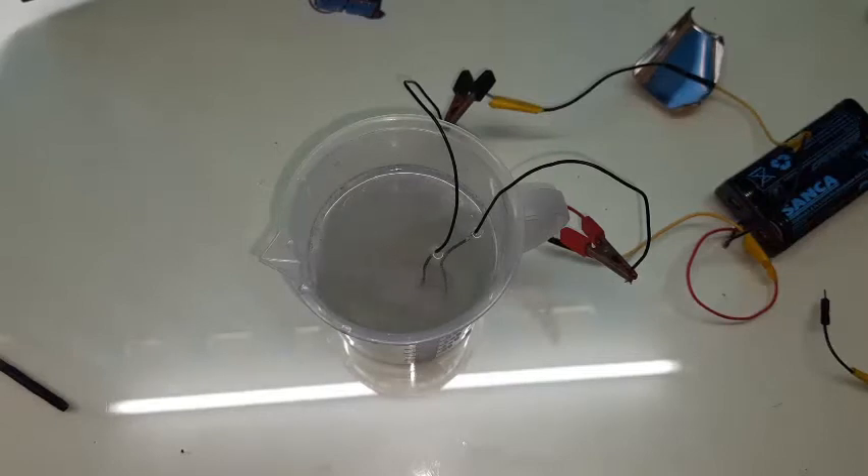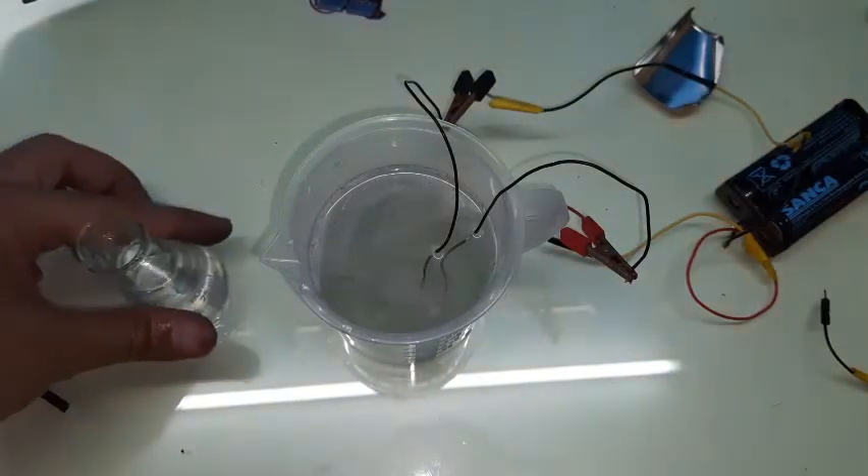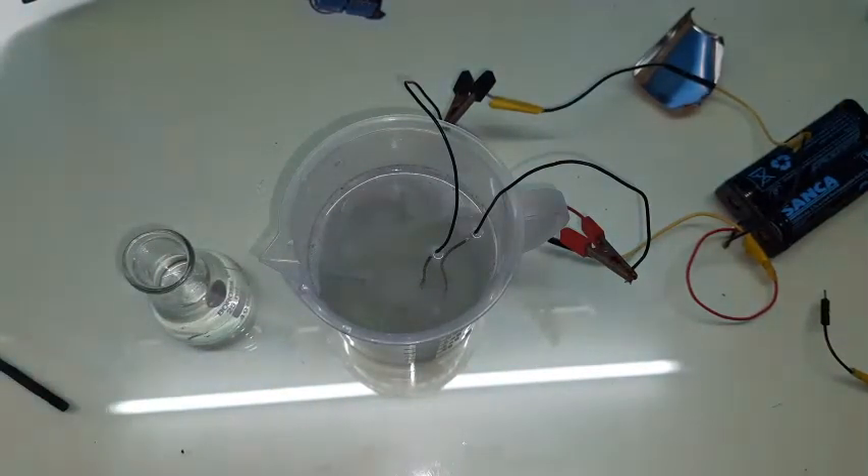Our solution is brewing right now — you can see the bubbles coming up. You will see some sediments depending on your salt: if your salt has impurities, more sediments show up; if your salt is pure, fewer sediments appear. I've taken some solution into a separate beaker for testing.